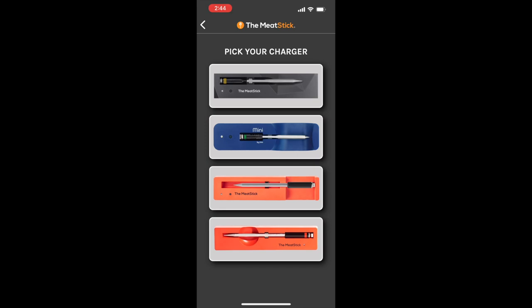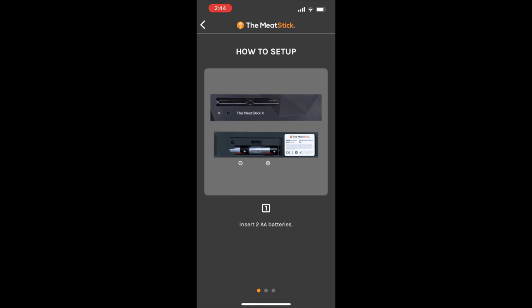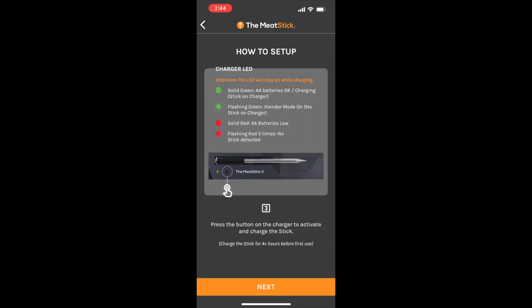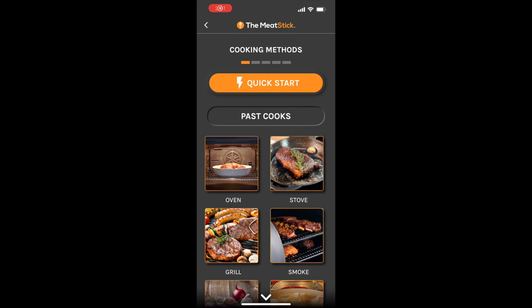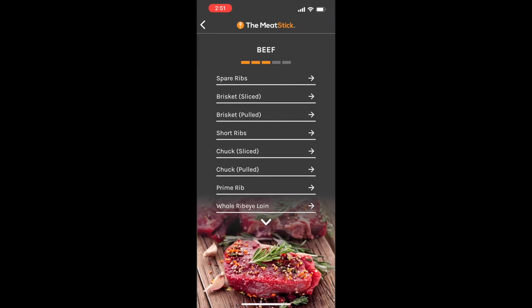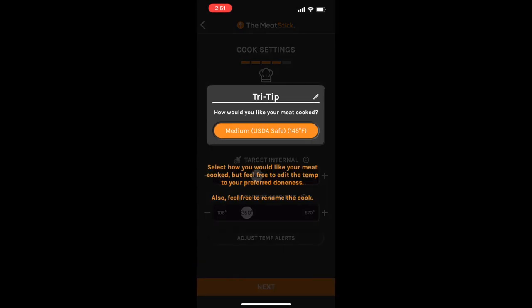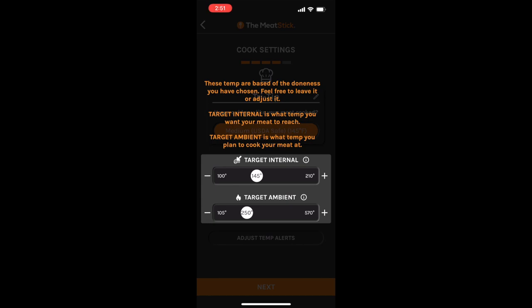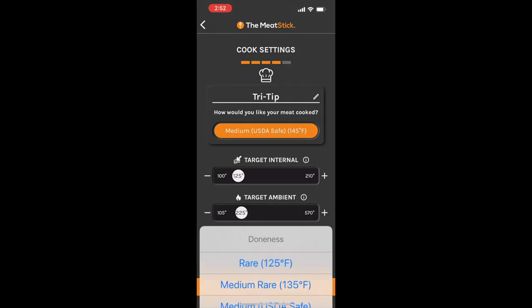On the Meat Stick, I had to set it up and pick the type of probe — I have the Meat Stick X. I select that and it walks you through the initial setup menu to pair the probe with the base, then you go ahead and start setting up your cook. I found the setup on both probes equally easy, but I think the Meat Stick has a little better interface and more selections — the tri-tip was included, so I just selected it. It gives you recommendations, and since I'm doing a reverse sear, I set my target temperature to 125 and the ambient temperature to 225.